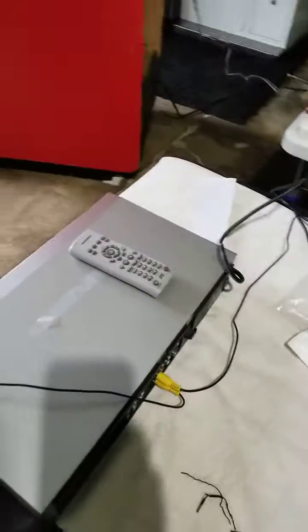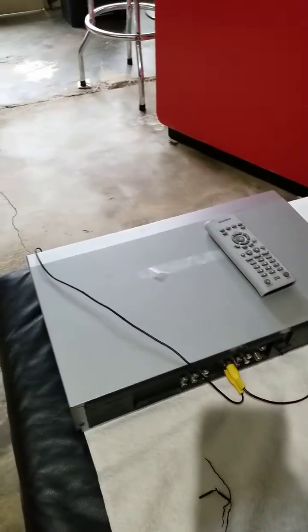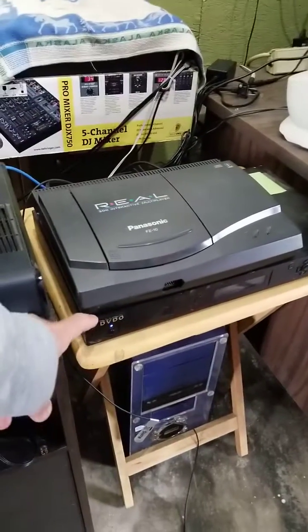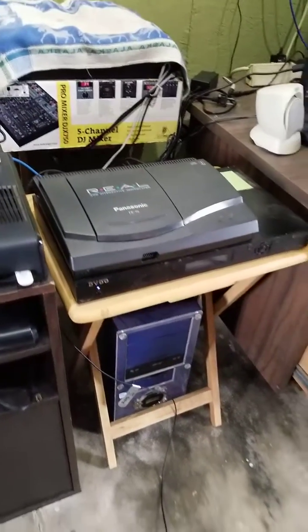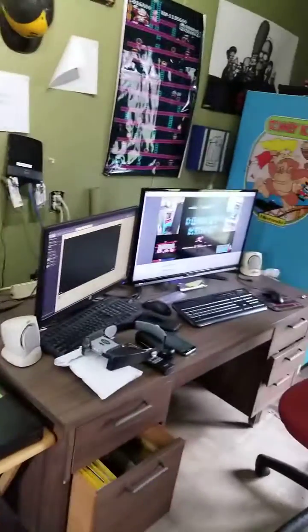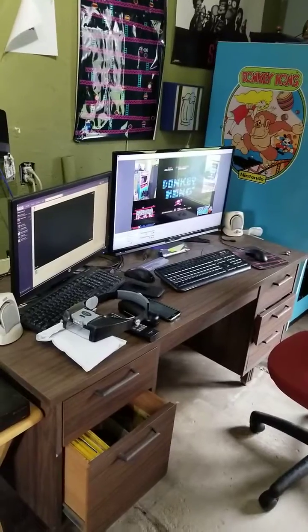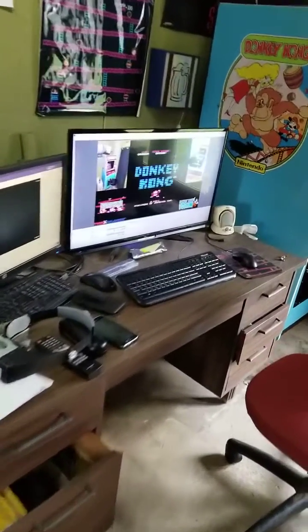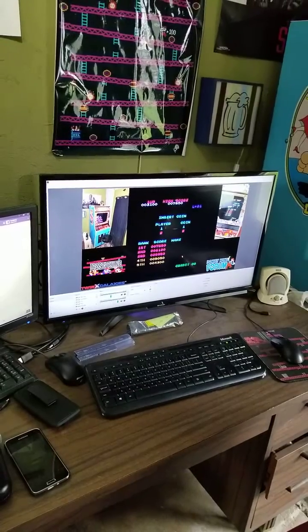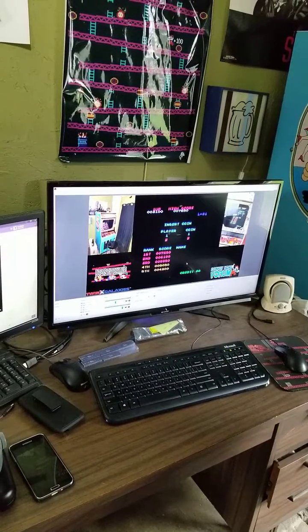And we've also got pass-through from the VCR going out to my typical video processor, which is the DVDO device here. And that spits out HDMI over to a PC-based capture card which is capturing at 480 30p.